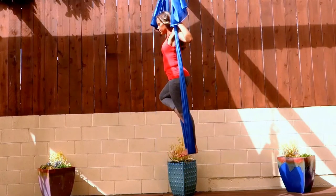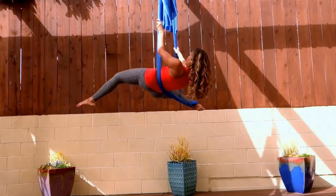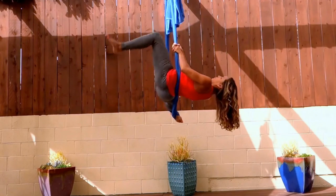Then take your left leg around the outside of the fabric, coming to tree pose. Kick that fabric out, bring the right leg to the front of the fabric, and then lean back, catching the fabric behind your back or across your back.